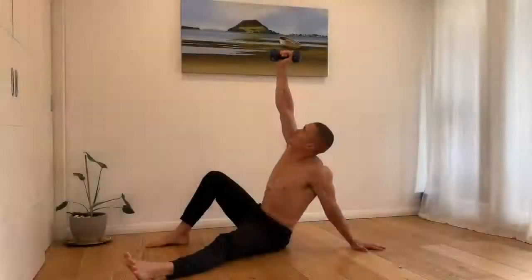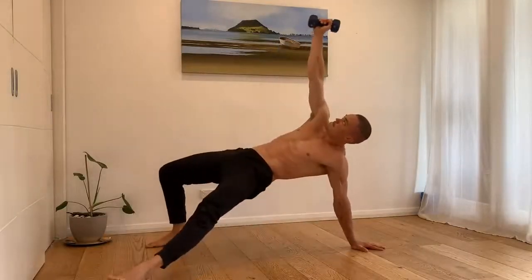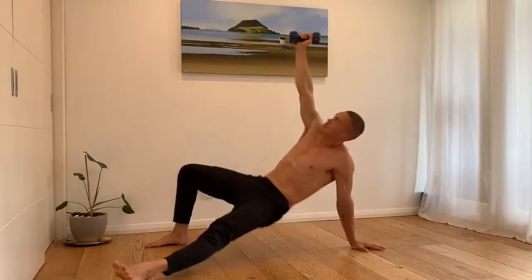For the three-point bridge, reach up towards the sky with an active scapula. Keep the weight vertical from your shoulder at all times.